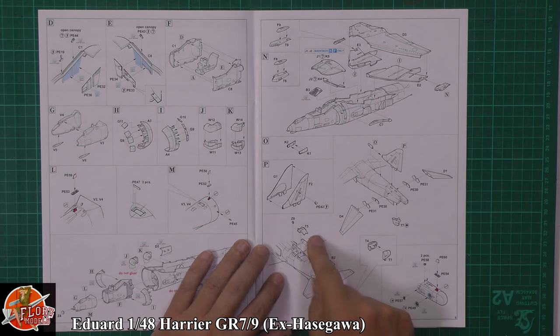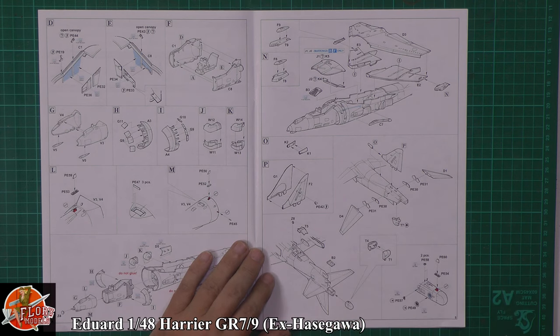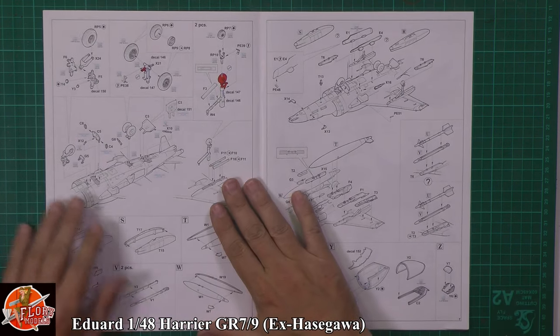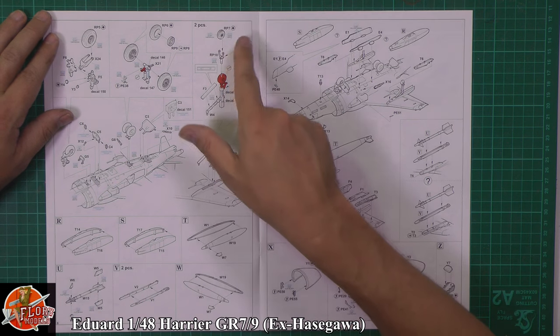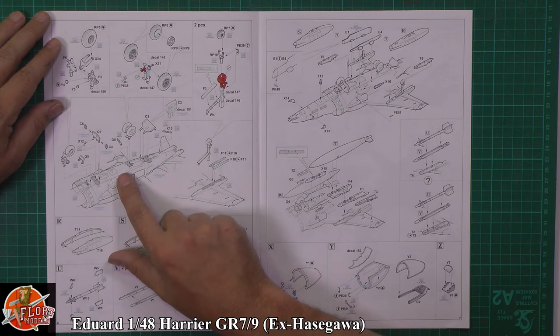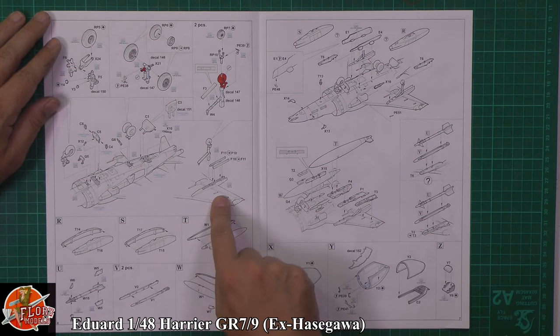Then usual thing — tail planes, the various parts going down in there. There's photo etch as well, which is a nice touch. The rear puffer jet and radar warning receivers on the back, a few little details in photo etch. Then you've got the actual gear — the main gear. The tail wheel one is moulded in one piece, so as the instructions correctly say, you're going to cut that off and replace it with the resin one. Then you've got the main undercarriage going down, the nose wheel going on, and then the outrigger being fitted.